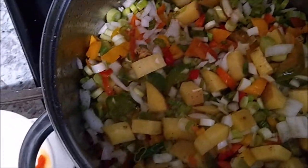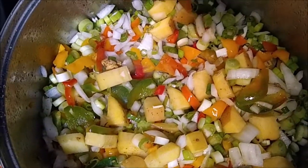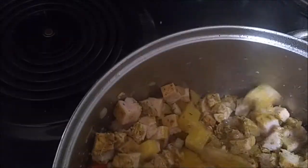The next step is to add some fresh garlic. Now that the peppers, onions, potatoes, and fresh garlic have all cooked down nicely — look at that — we are going to add the chicken. The chicken was not cooked all the way through; I just browned it a little bit so that the seasoning sticks to the chicken very well before I cut it and put it in this pot.